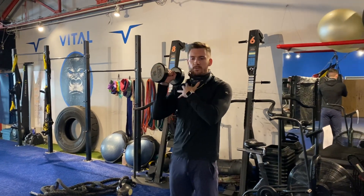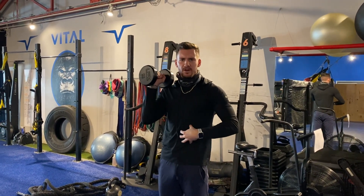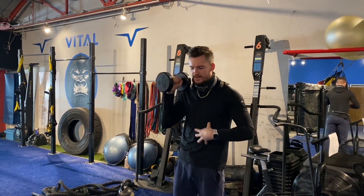Into a standing single arm shoulder press. I'm holding the dumbbell right over my shoulder. My opposite hand is on my core. Think of this more like a trunk exercise rather than a shoulder exercise.